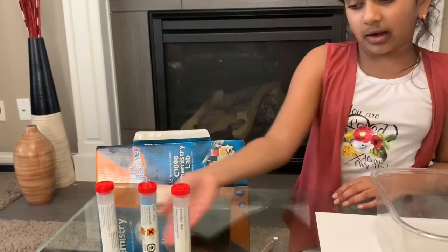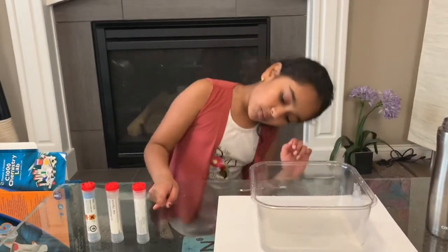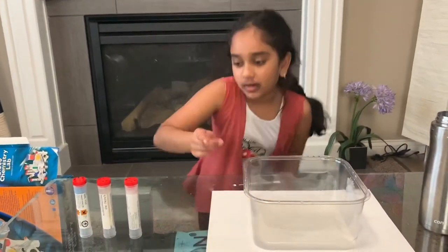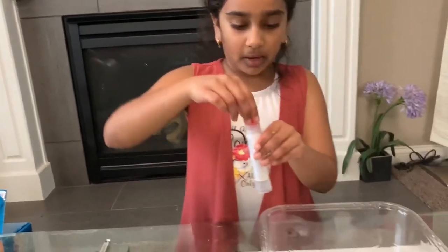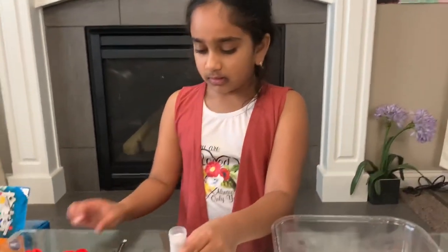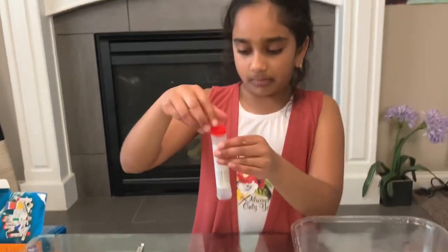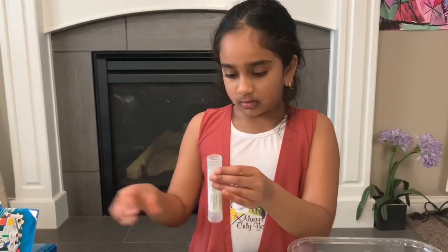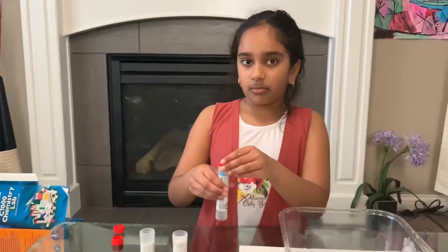Every one of these powders is from this kit. We also have some ammonium iron sulfate, which you can see right here. The first step is to open these three powders. There's the ammonium iron sulfate, this is the potassium hexacyanoferrate — that's my favorite — and this is the copper sulfate.